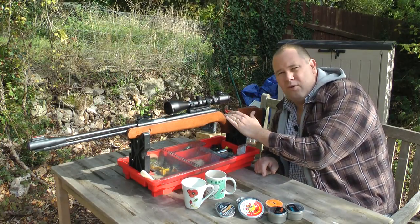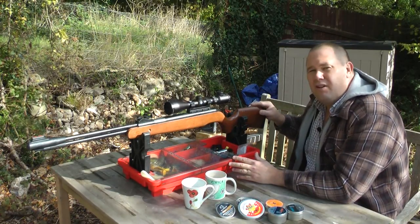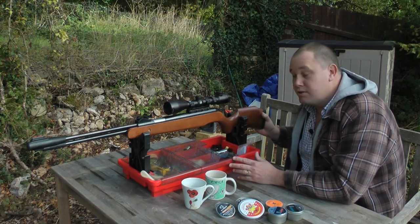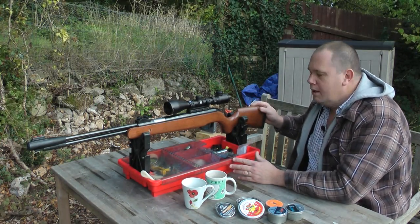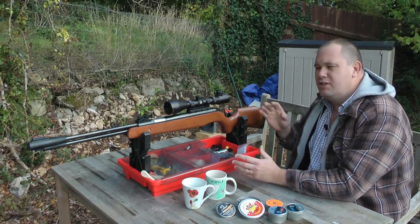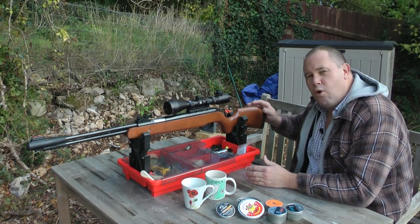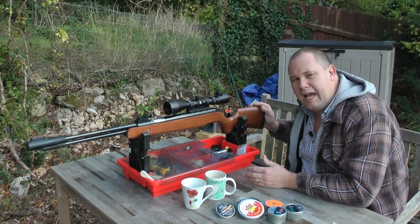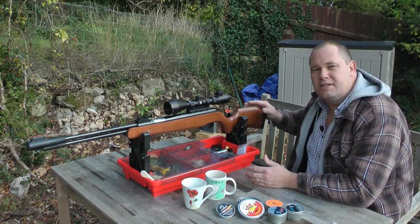And practice — practice is super important with this rifle. I've been shooting it now for about four months, around three or four times a week. Every time the rifle comes to me more and more; I get to feel where the trigger is, where the shot breaks, and I get to know the rifle. It is a raw power springer, but it's incredibly accurate — you will need to practice, practice, practice.